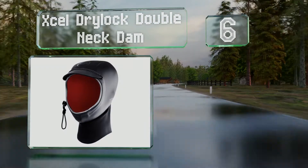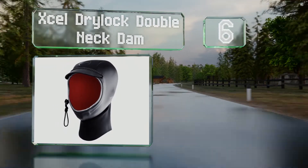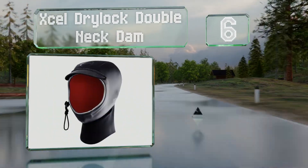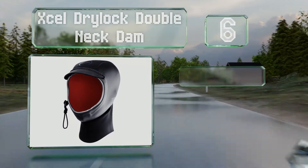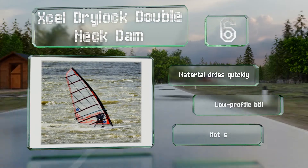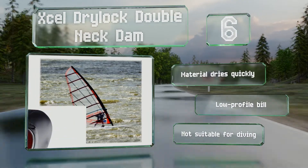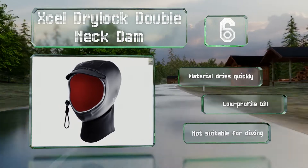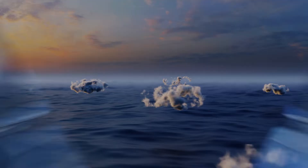Moving up our list to number six, the XL Drylock Double Neck Dam is ideal for surface water sports in temperate conditions. It includes a cinch cord that inhibits leaks and flushing, and the smooth exterior provides more wind protection than most other options. The material dries quickly and it features a low profile bill, however this one's not suitable for diving.